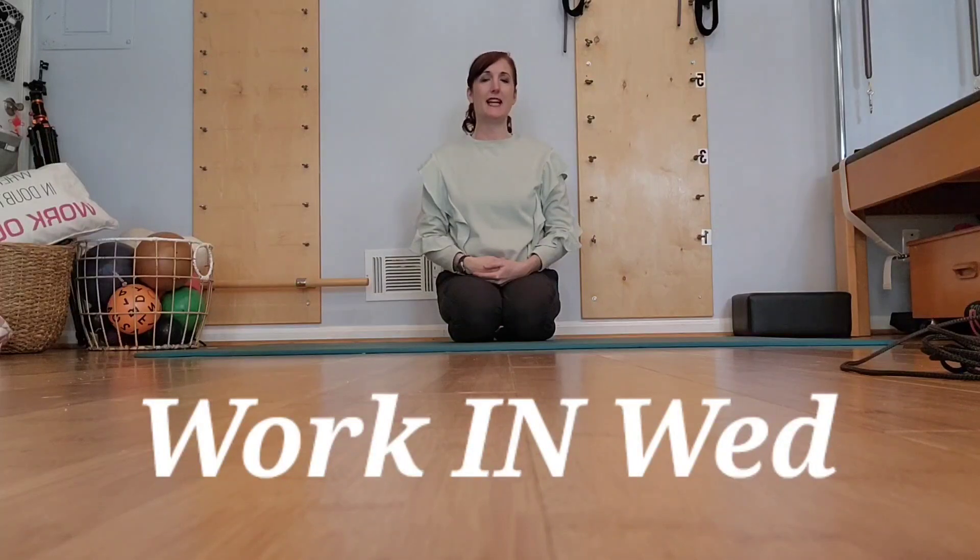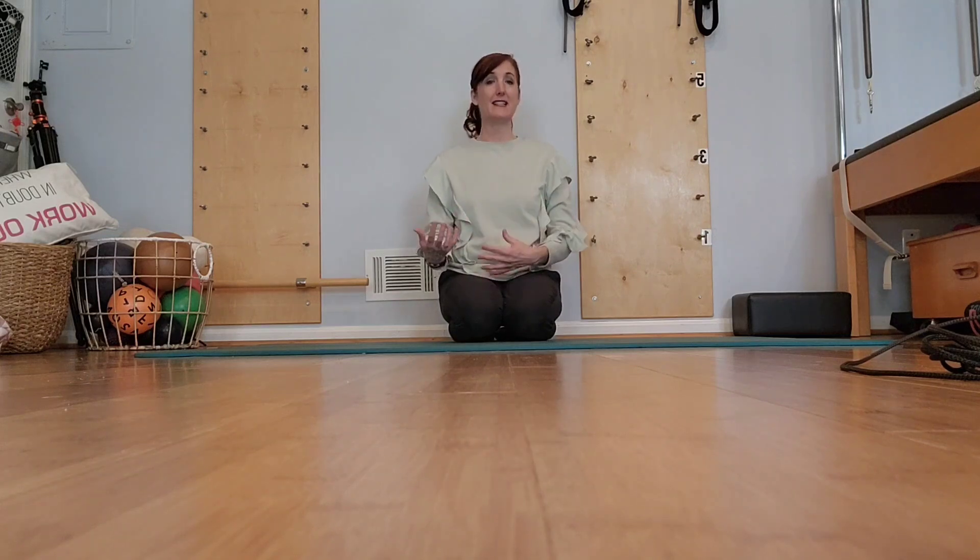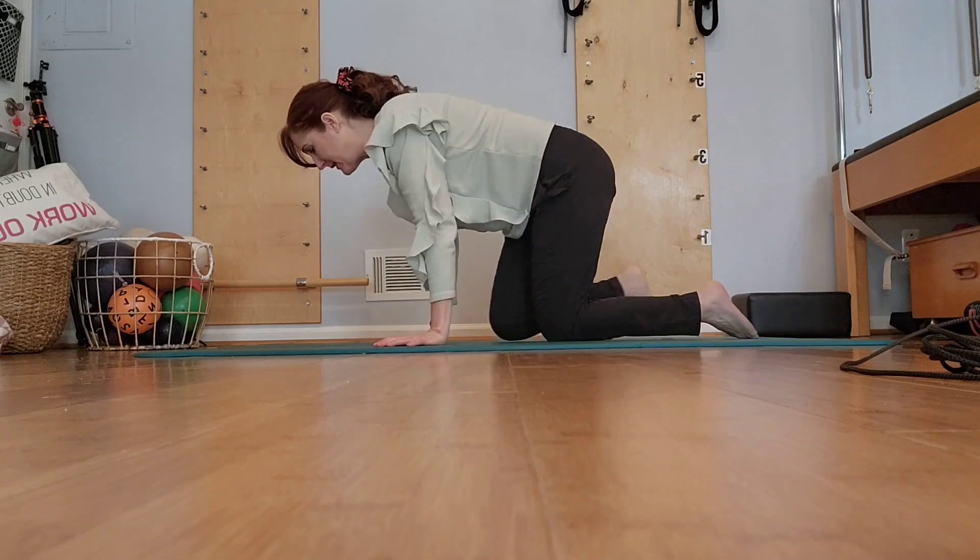Hi there. I'm dropping in today to share a super simple sequence based on developmental movements and reflexes, specifically the symmetrical tonic neck reflex. This is great for your entire spine, great for back health, great for core engagement. I like to use this a lot as a warm-up before going into all fours type of forward planks and things like that.